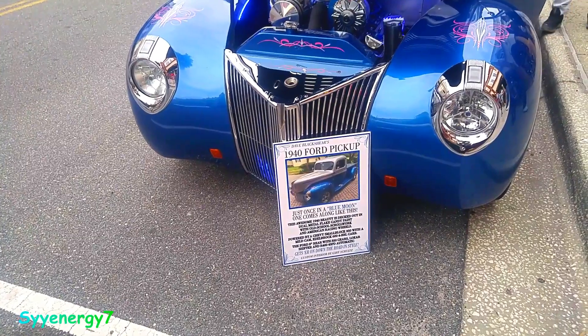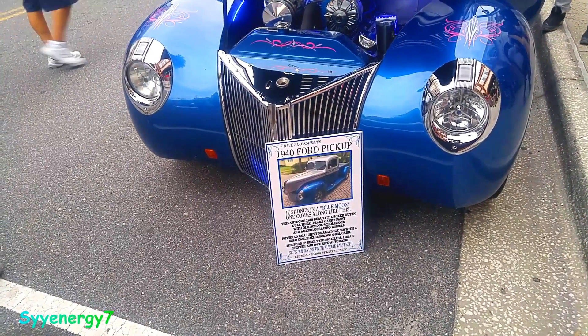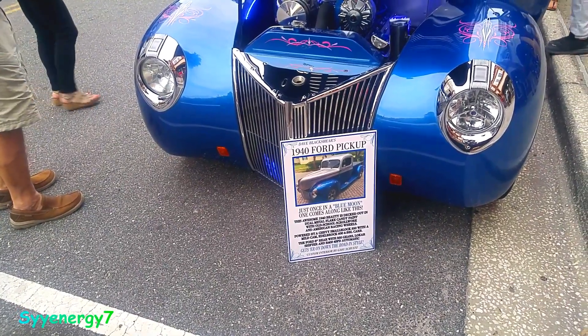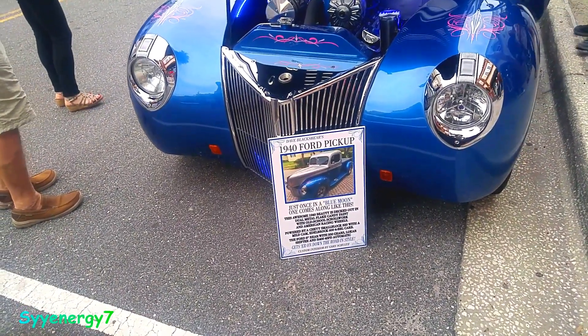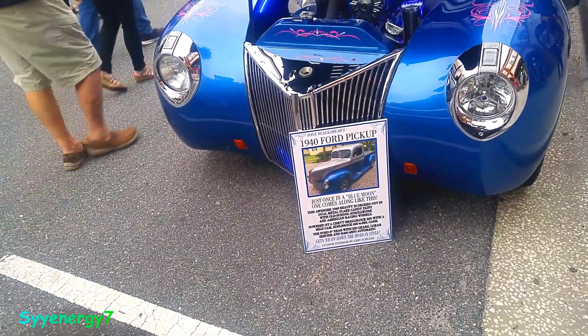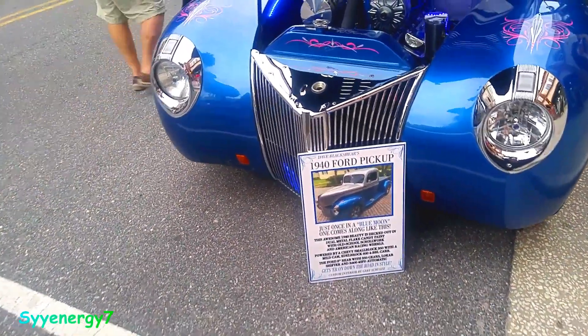Powered by a Chevy Small Block 350 with a mild cam. It's got a 600 four-barrel CFM carburetor. Ford 8-inch rear with 3.50 gears, locker at Shifford, and it's a TH400 four-speed automatic.